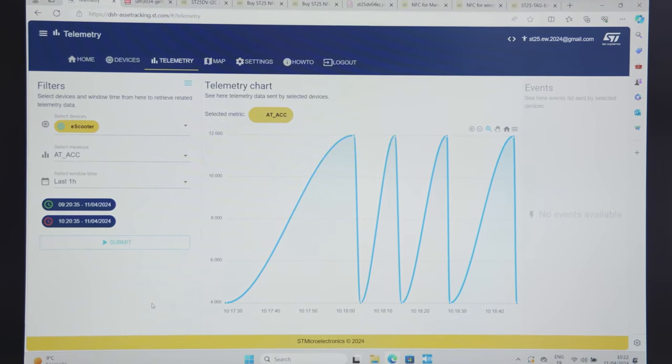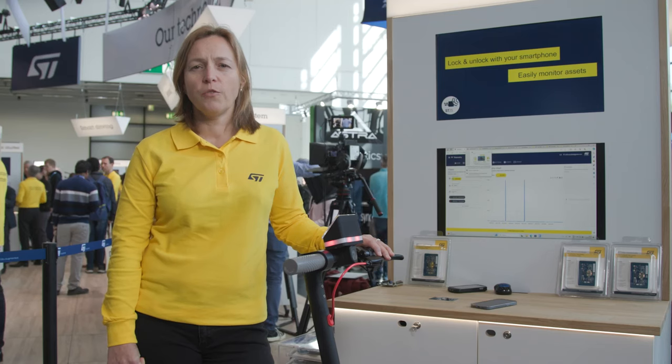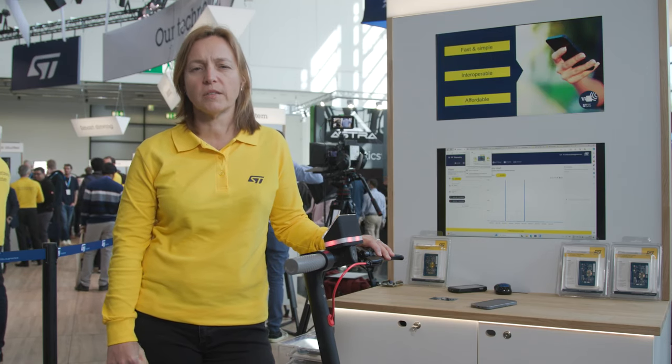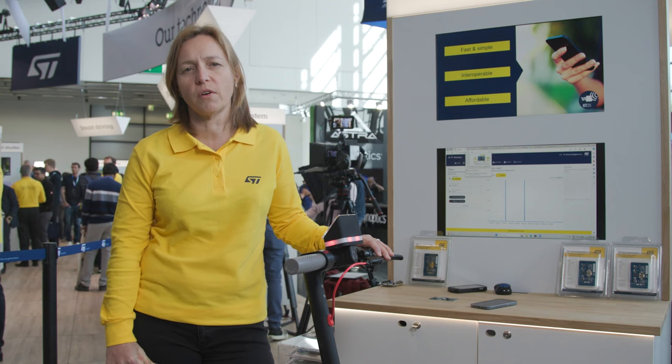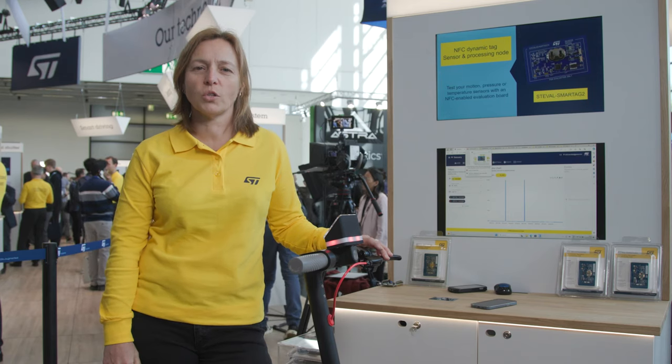A web-based dashboard is also available to monitor your asset, just like on the mobile app. If you want to know more about the ST25dV NFC dynamic tag, please contact your local ST representative or visit our dedicated product web page at ST.com/ST25. Talk to you soon.